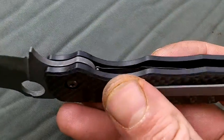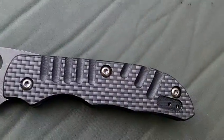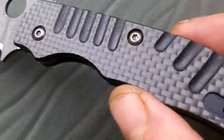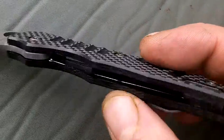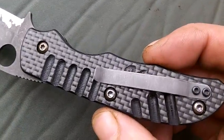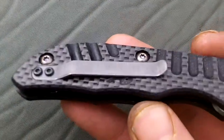There wasn't a great deal I could do with the scales because of the quite complex melon involved inside and they're extremely thin. So what I did was went a bit sci-fi on them and put some grooves in the side there very tentatively, and took the finish off the pocket clip and acid stone washed it.